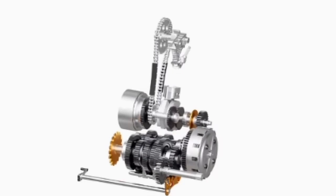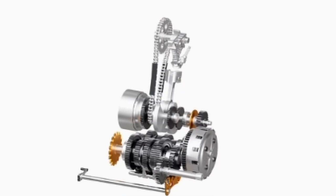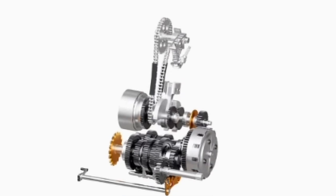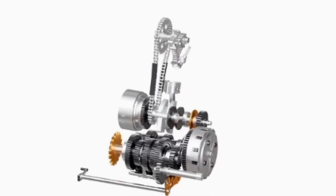Motorcycles of today are the true marvels of engineering. A basic model of inner parts of a typical motorcycle is shown here. In this video, we will explain the basic function of each of these parts in a motorcycle.